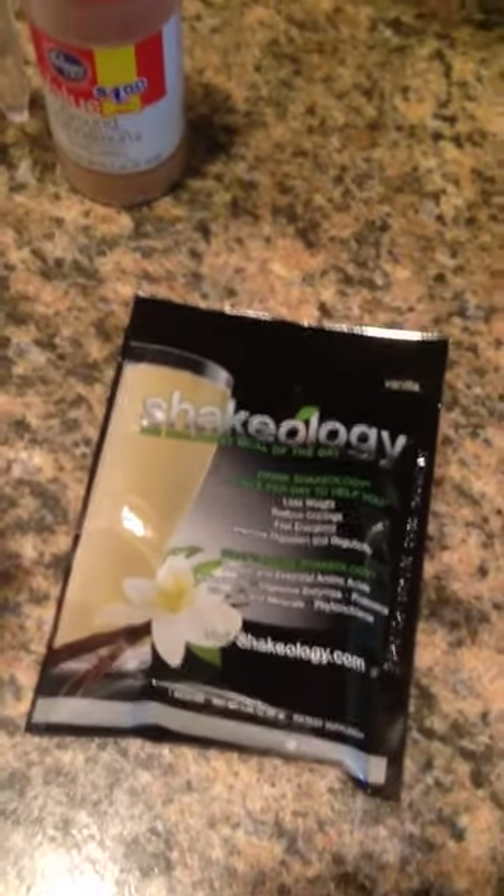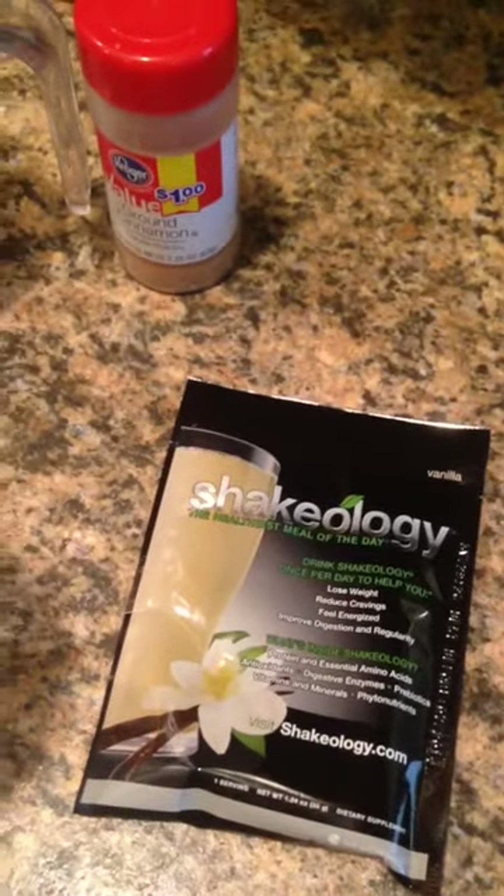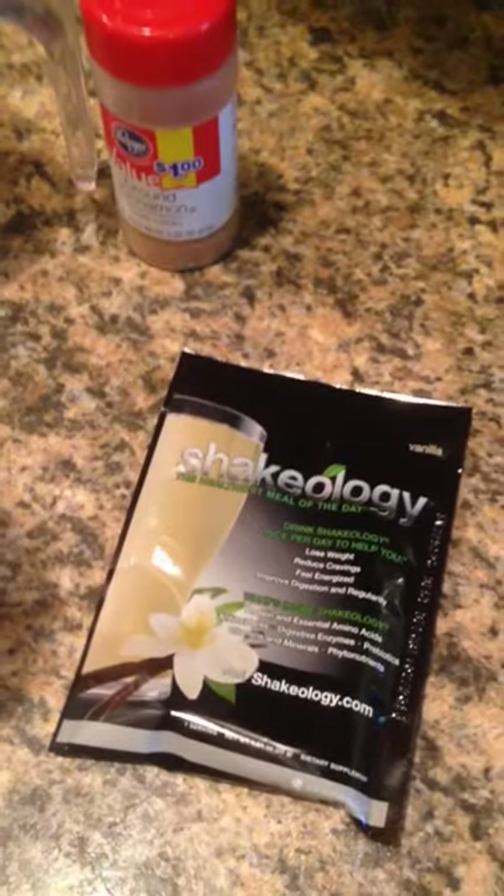Good morning! I'm making my morning Shakeology and a lot of people have been telling me when they make it it's either too watery or thick or doesn't taste good. So I'm going to show you how I make my Shakeology.